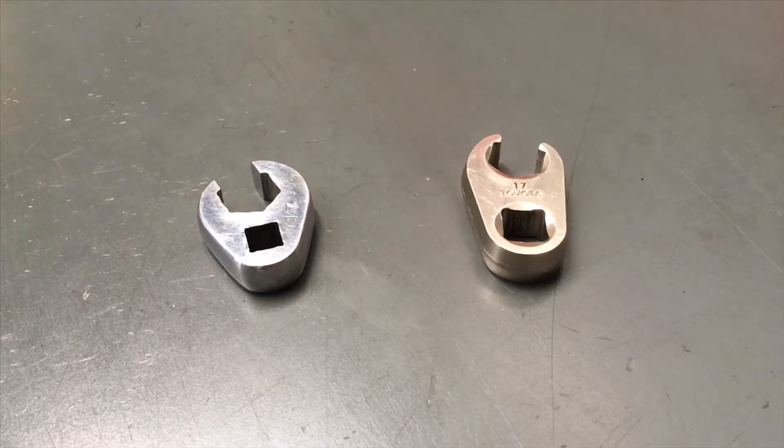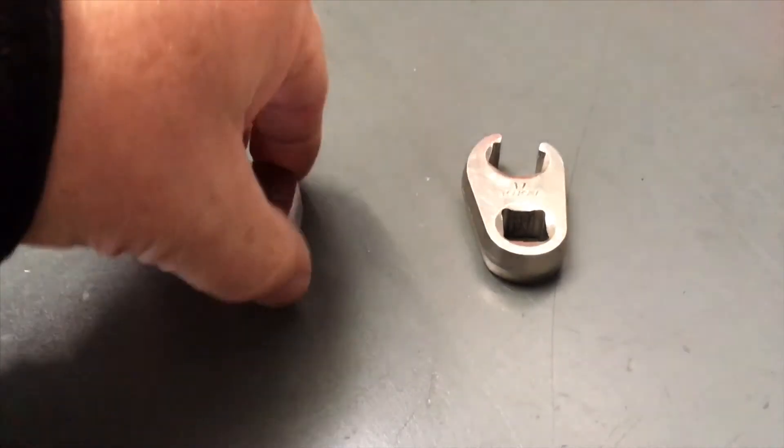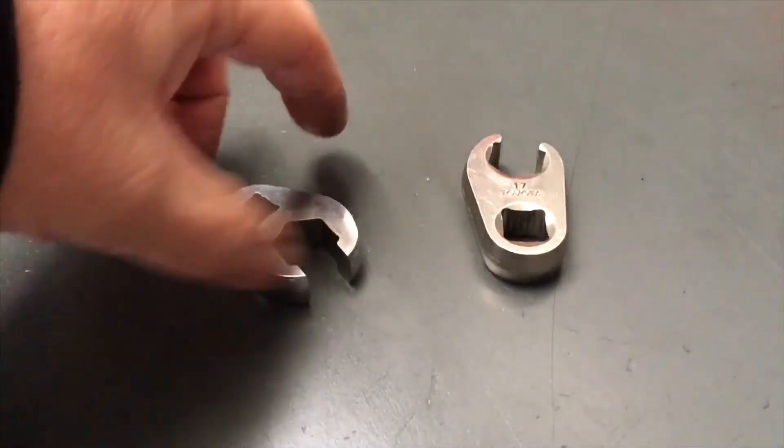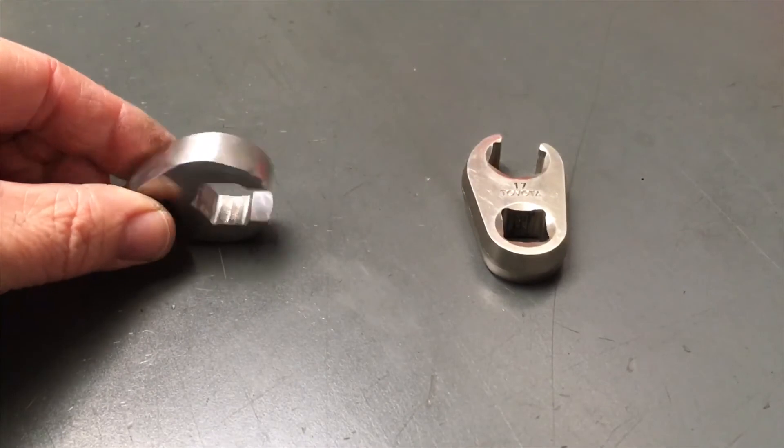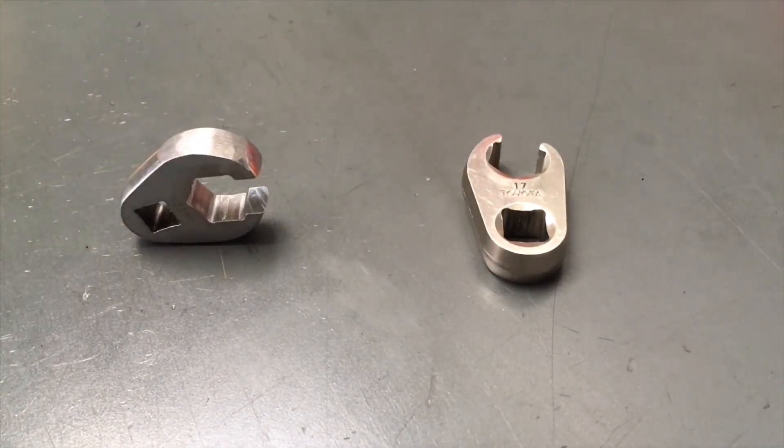There are a couple we've tried to use. The Toyota one, besides being expensive for one unit, is half-inch drive which isn't ideal and doesn't really get in there and do the job. This Sidchrome one here that we've used quite a bit — we've actually ground a little bit off that side to make it a bit easier. But we've noticed some other brands are a little bit slimmer.